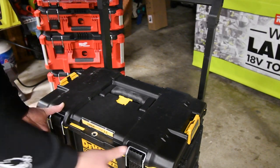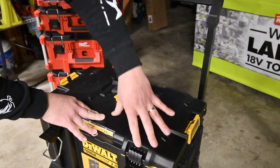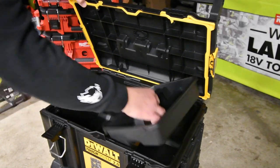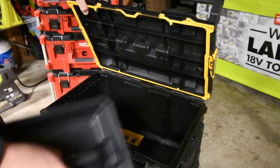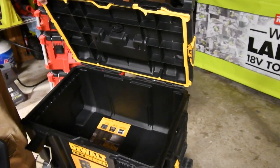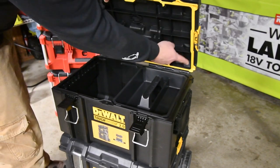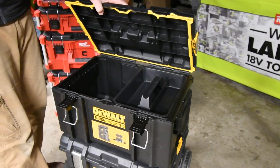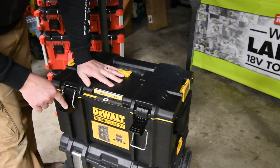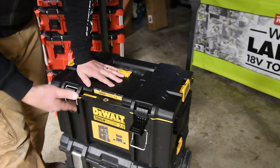The middle unit also has the middle latch so you could put two halves on there if you want. It has a little organizer and the rest is empty space. It has a nice gasket to keep the weather out — it has that on all units. And like I said, this latch is awesome — that is a solid lock.